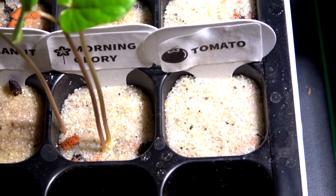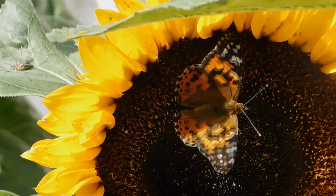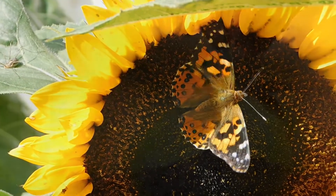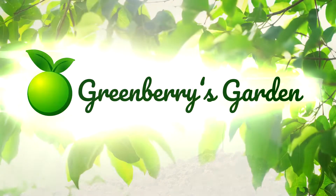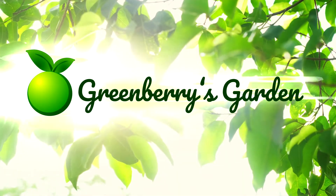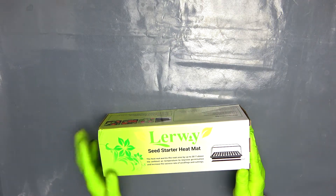Today I will show you whether using a heat mat to improve germination is really helpful. Hello and welcome back to Greenberry's garden! I'm still alive and I will start my ultimate germination series with a heat mat.